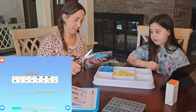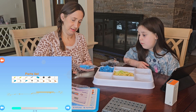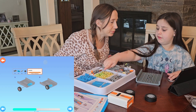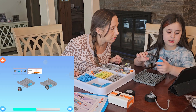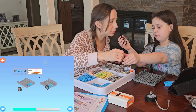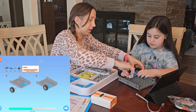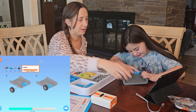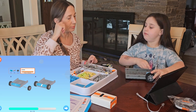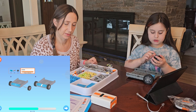So turn this upside down. We need this, and a wheel, and a gray thing. Another wheel, another blue thing.